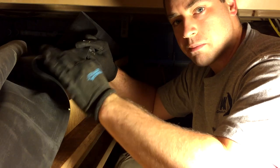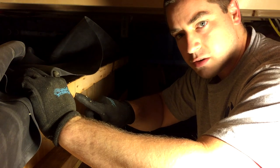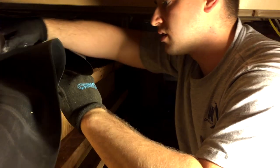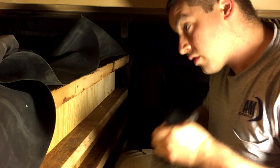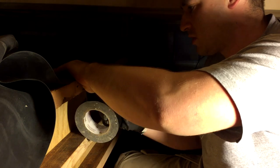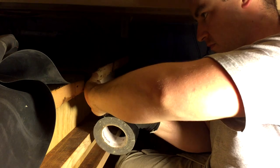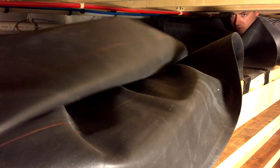Out in the garage I marked this with a chalk line, and this is the center mark of this edge. Hold it in place temporarily just with some duct tape. And this is the other side of it.